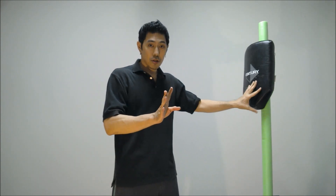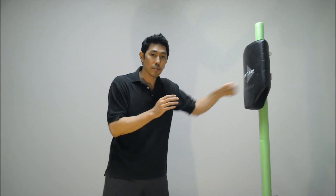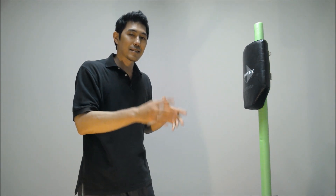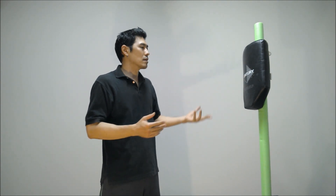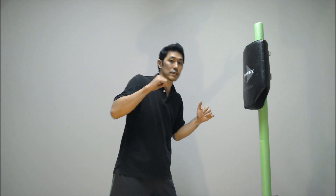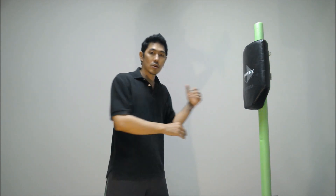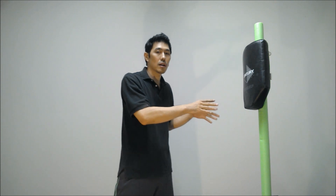Boxers understand that it's difficult to just land the cross, so they use the jab to set up the opponent. For a street situation, that's also exactly the counter-argument for a lot of people. They say we don't practice the jab because it doesn't have stopping power. In a real life situation, I'm not playing a game to set up the opponent — I don't have that time. So what I'm going for is the hard finishing moves, brutal assault moves, as fast and as hard as I can. That's what a lot of people think.